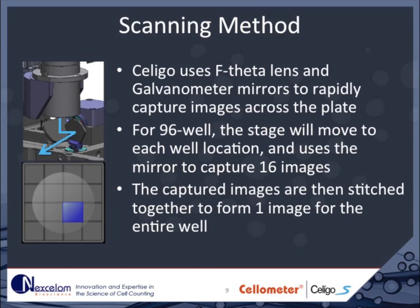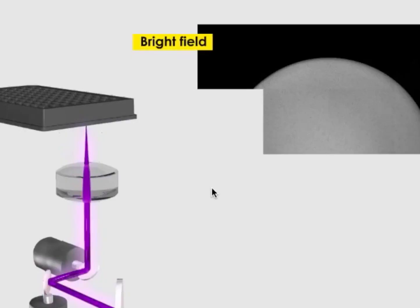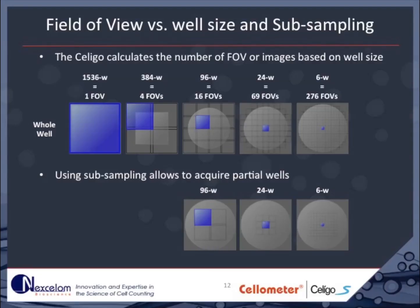The Soligo is not a typical microscope objective-based instrument. Instead, the optical system allows for acquiring multiple images based on a single focus event. Each well of a 96-well plate is covered with 16 images that are automatically stitched together. In the Soligo software, a single image is called a field of view. Different size wells require different numbers of fields of view to cover the entire bottom of the well. A 1536 well requires a single image, whereas a 6-well plate requires 276 images. If appropriate for your assay, a smaller number of images per well can be acquired.